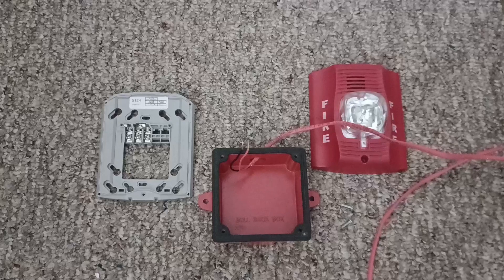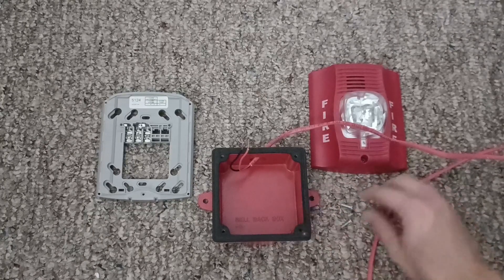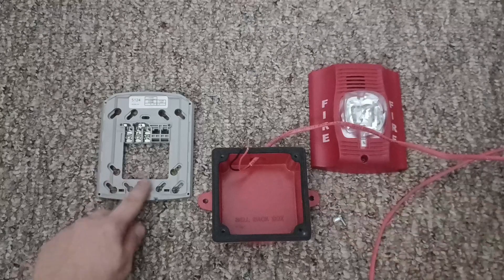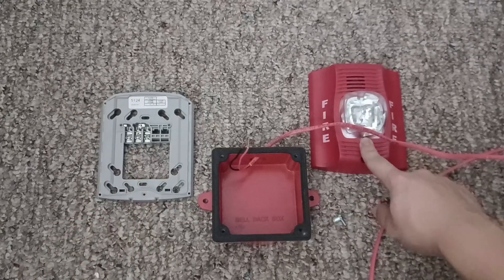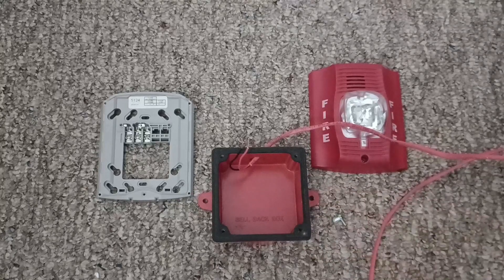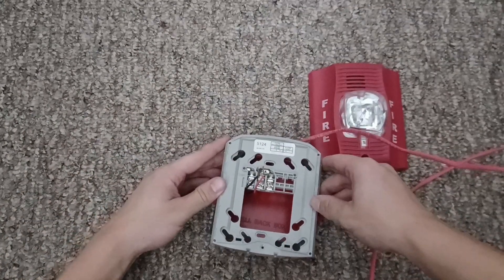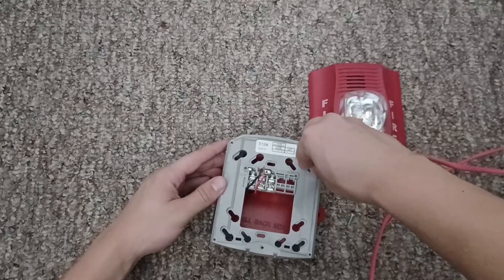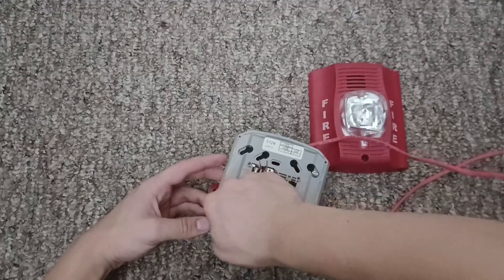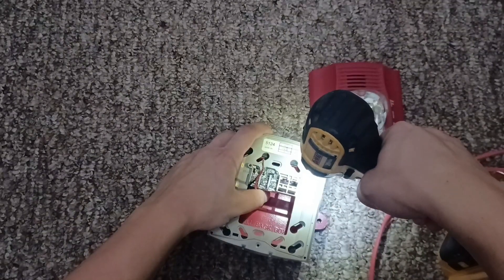Here's how you mount the System Sensor Spectral, Advanced, or System Sensor L-Series horn strobe. For this particular box, you need two 8-32 screws, phillips head or flat head, a back plate that the horn strobe comes with, and the horn strobe itself. The wire I'm using for this video is 14-2, 14 gauge wire. First you put the back plate on, put the screws in, and then screw them in with the impact gun or screwdriver.